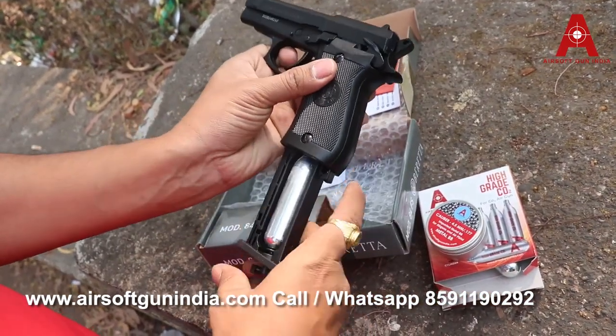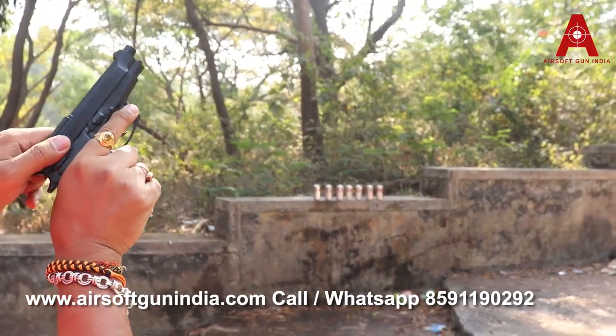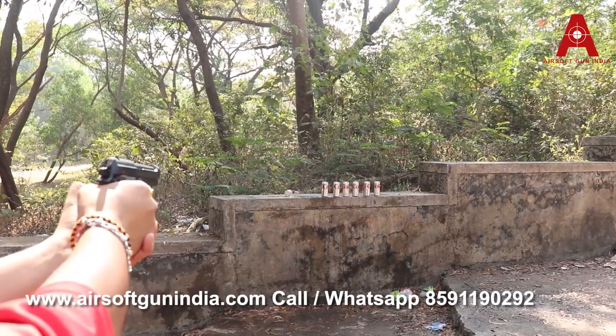Let's go and fire this — the M84FS! We're gonna remove it from the safety, put it back — now watch. Wow, look at that sound!